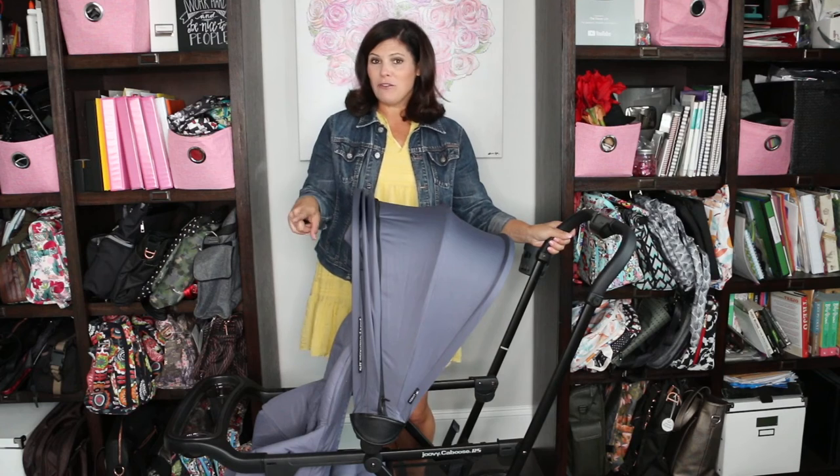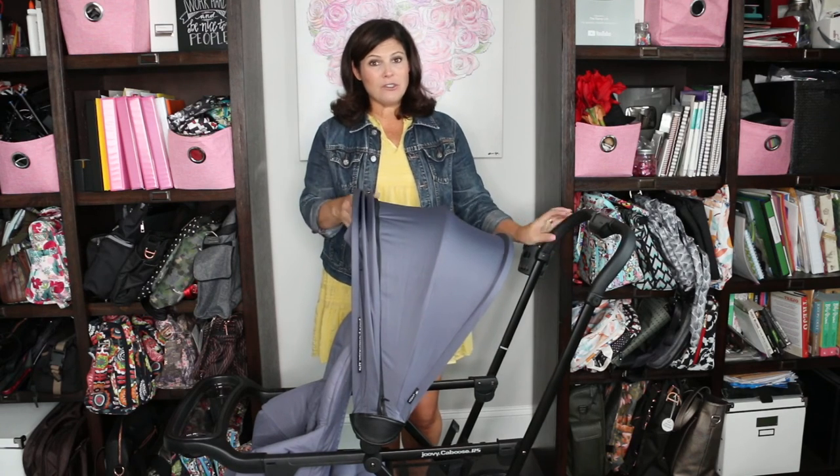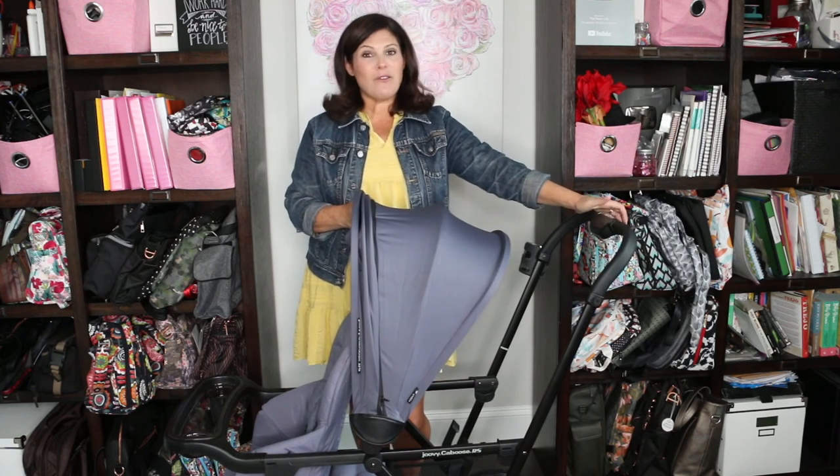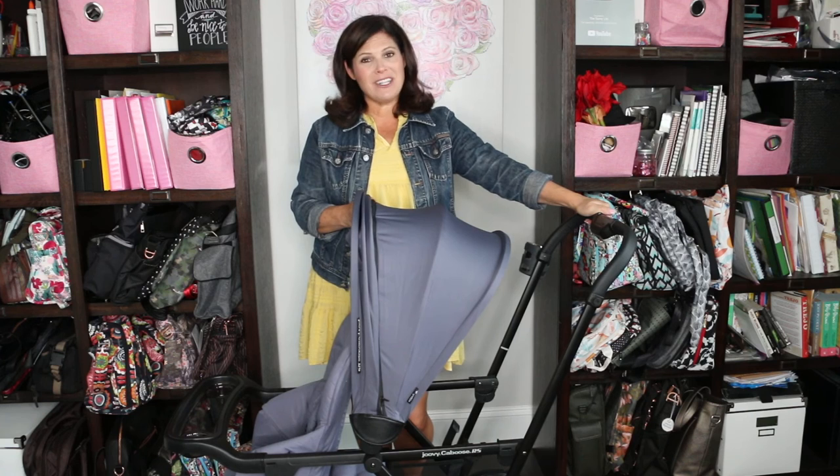Look out for upcoming videos on how to install the back seat and bassinet — not hard, but easier to watch than read the manual. Don't forget to subscribe to the channel. I'm Holly from Baby Gizmo. Bye, guys!